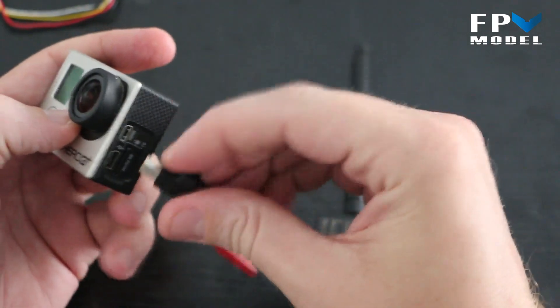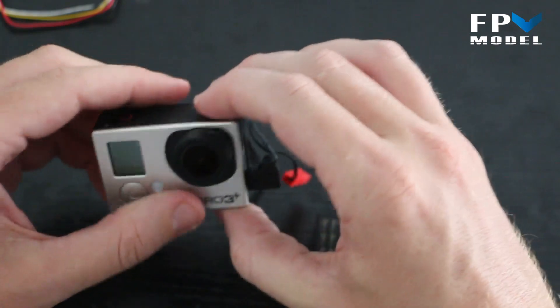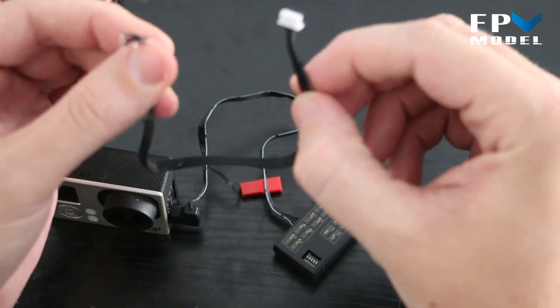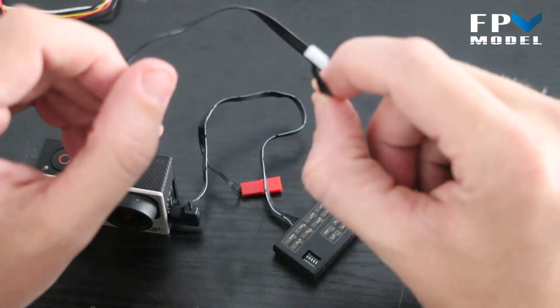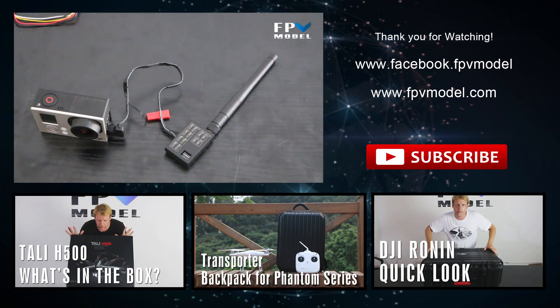You can connect to your GoPro, or if you choose to connect a typical board camera, you can use the other cable and solder on to your power source and camera. Either way, you've got options, which is nice. Thanks for watching — if you have questions, send a message to Jason at FPV Model or leave a comment below.